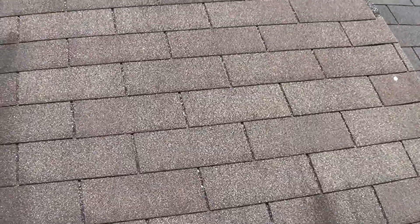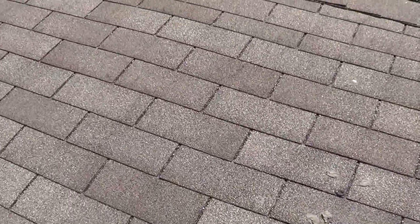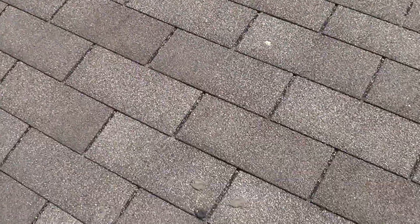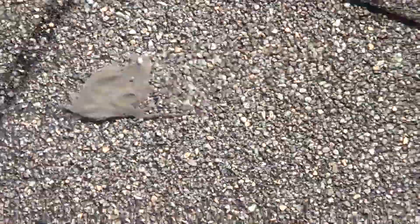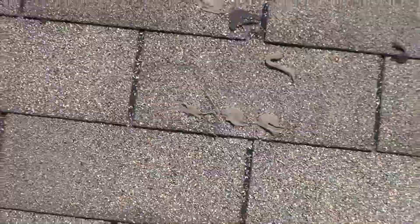It's a poor job of laying the roof. This is potentially where the leak might be coming from. Or it could just be a shoddy job.